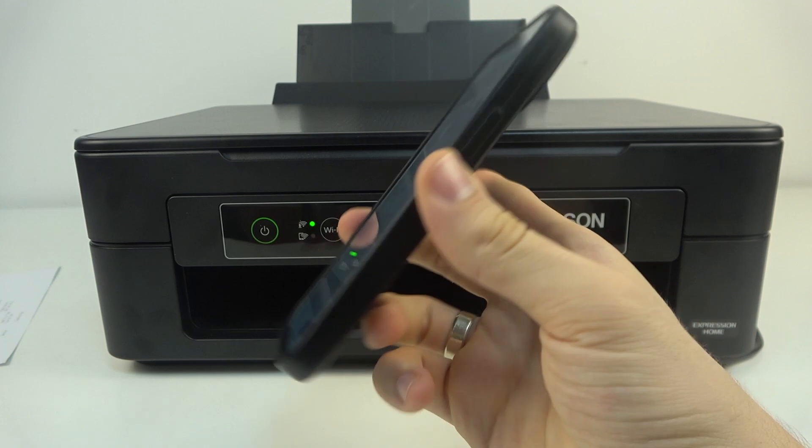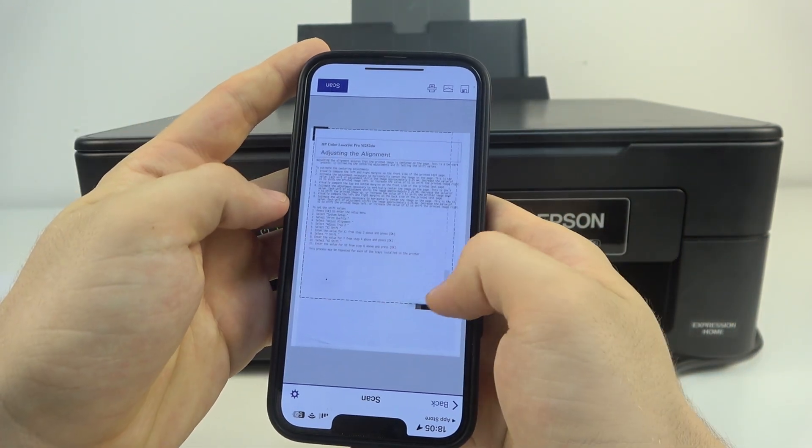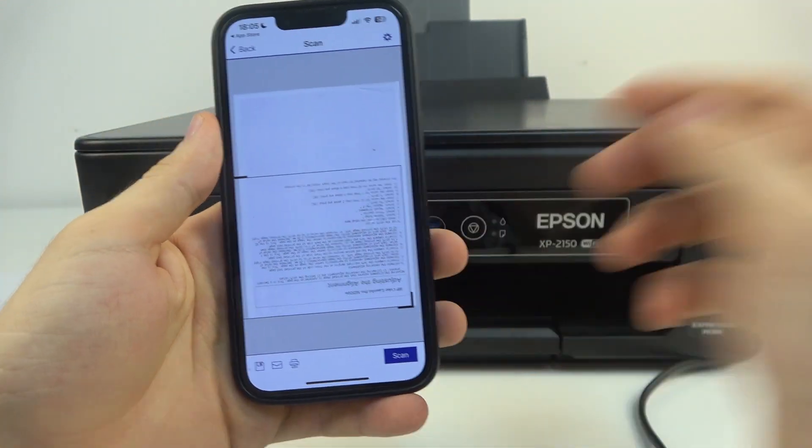Cool! As you can see, the document was successfully scanned and now I have it here. So that's it. Thanks for watching, like this video, and bye — see you!